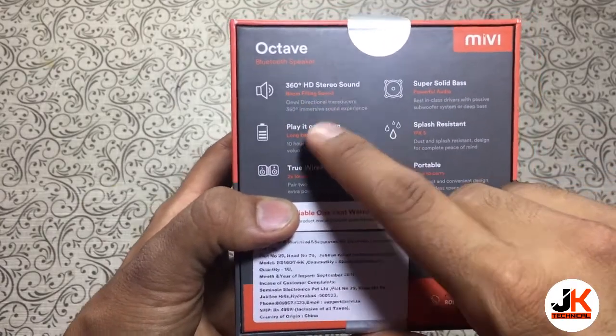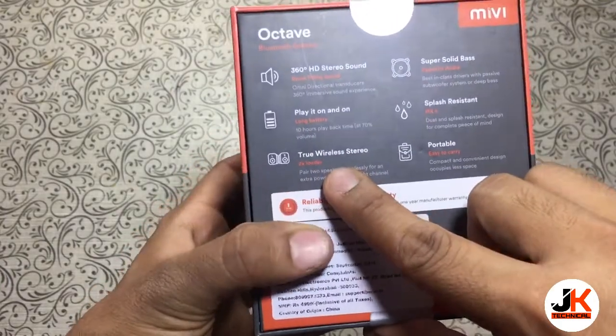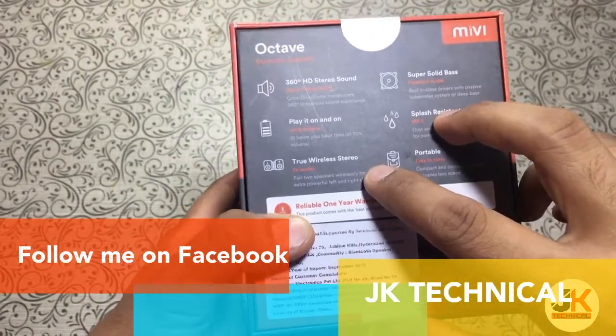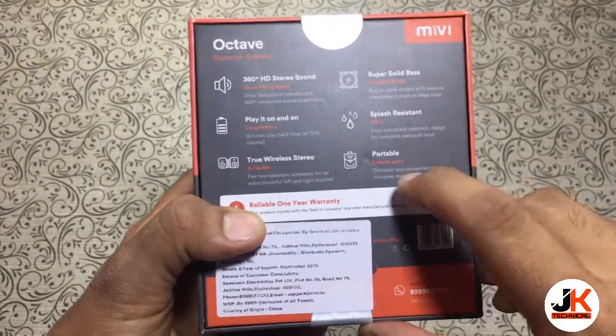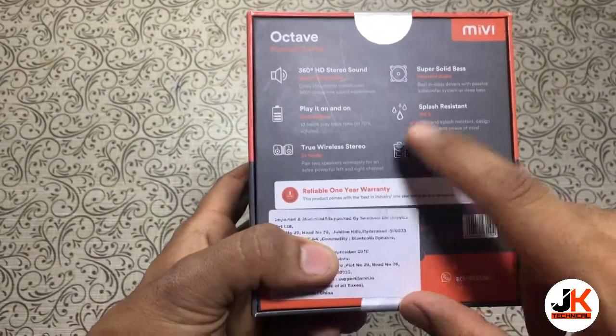It says it has 360 degree HD stereo sound, a play time of 10 hours, True Wireless Stereo meaning you can connect two of these speakers and play simultaneously, super solid bass, splash resistance with IPX5 rating, and it's portable and easy to carry. This speaker comes with Mivi's reliable one year warranty.